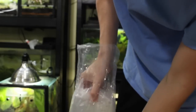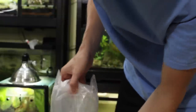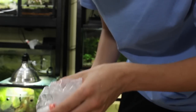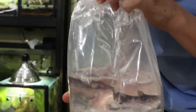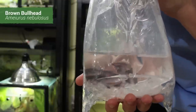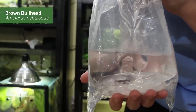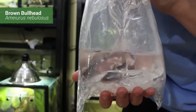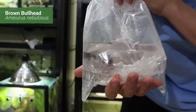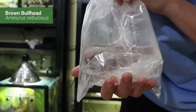Is this triple bagged? I think this one's triple bagged, and that makes sense actually. What I have in here are two brown bullhead catfish, and I'm guessing the reason they triple bagged this is because the catfish fins actually have a barb in them. So you could get pricked — they could have punctured the bag, and that's why they put so many layers on there.